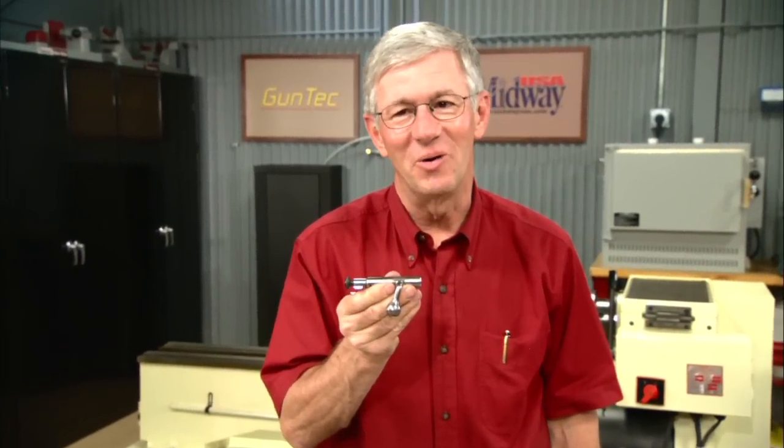Gunsmiths have been polishing and jeweling bolts like this one for many, many years, and in a minute you'll see why. Hi, I'm Larry Potterfield with MidwayUSA. Let's take a look at this fascinating process.